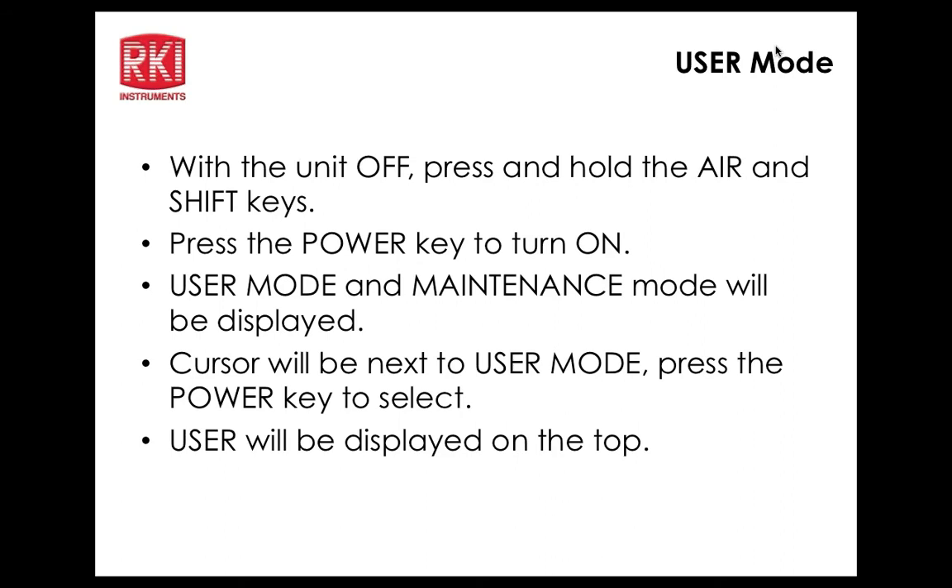There is a backdoor password. For the maintenance mode, the default backdoor is 0006. For factory mode, it is 1994. The pattern follows the instrument model number in reverse — similar to the GX 2012, whose backdoor is 2102.